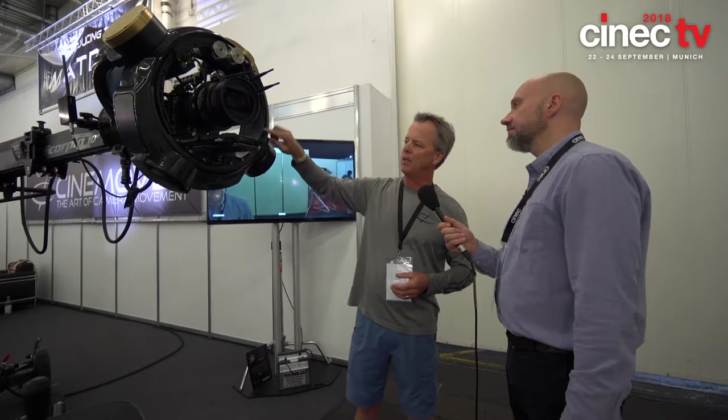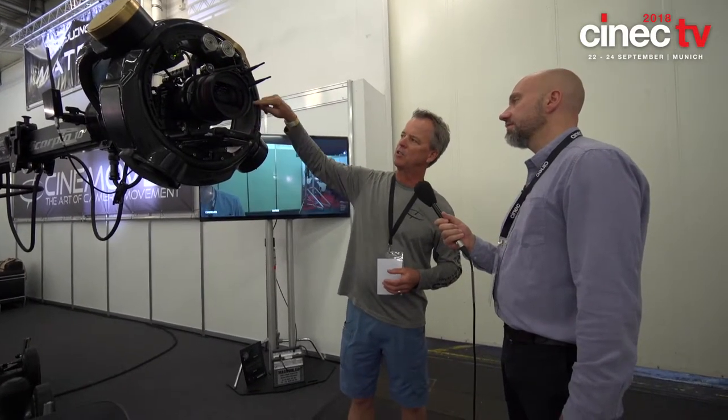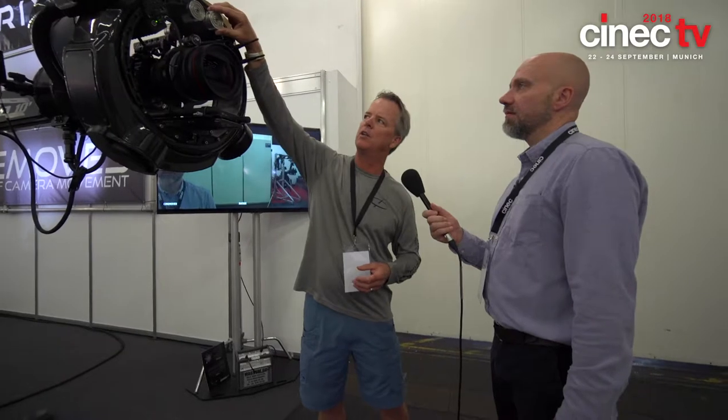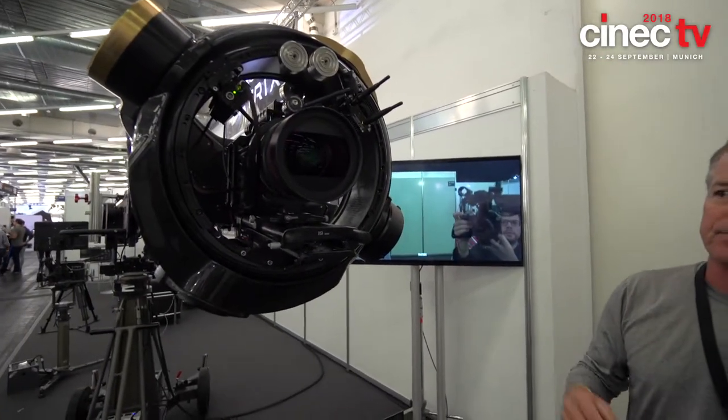We've streamlined that significantly. We've got a completely new design of an accessory ring where you can put your camera power supply, your wireless, your weights for counterbalance, and things like that. It makes it really customizable. Any customer can now tweak it to their liking.